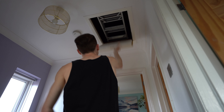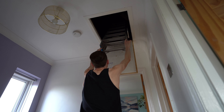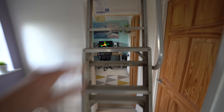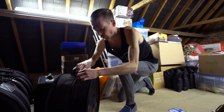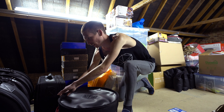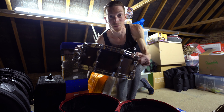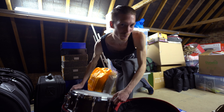Just need to head up into the loft before we get into today's video, let's just go grab it quick. I think this is what I was looking for, let's just double check. There we go. Let's head over to the studio.